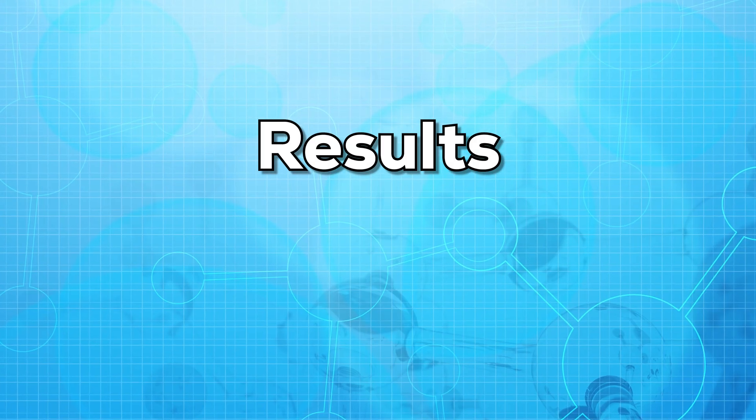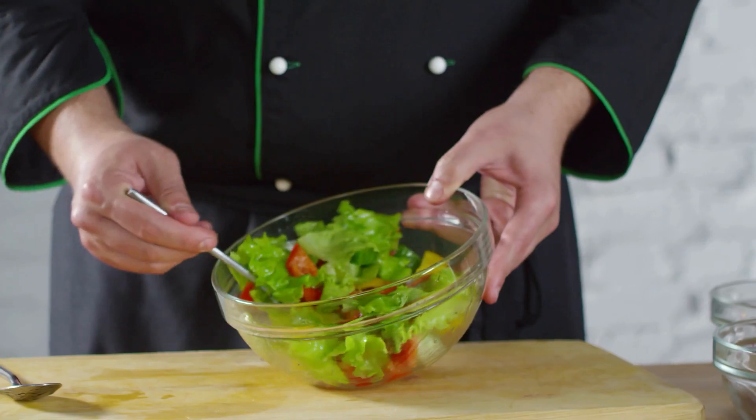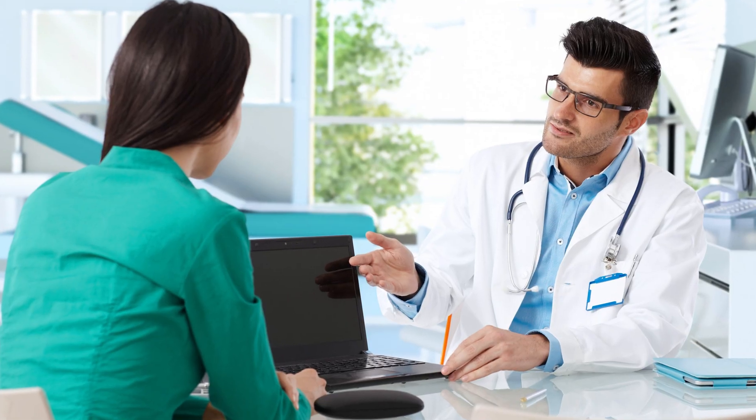Now let us talk about the results. What do the results mean? Normal results can vary from lab to lab. High levels of bilirubin may indicate that your liver isn't working right. However, abnormal results may not necessarily mean that you have a medical condition. Certain medications, food, or strenuous exercise may also lead to high levels of bilirubin. Your doctor might require additional tests to confirm the diagnosis.